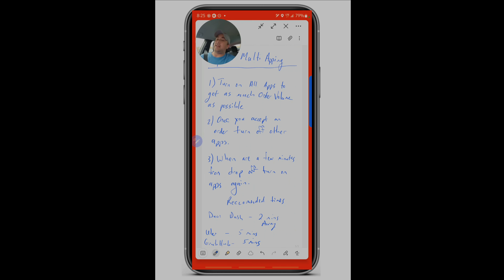DoorDash will hold you accountable if the app detects you're multi-apping or not heading to your destination. Uber and GrubHub tend to send orders that are still being prepared, so five minutes is the sweet spot for them. If you're on a GrubHub order, turn Uber on five minutes out and DoorDash two minutes away. That gives Uber three minutes to send an order, and if nothing meets your standards, DoorDash comes on for those final two minutes. You can also cycle through shopping apps like Spark, Instacart, or GoPuff throughout.